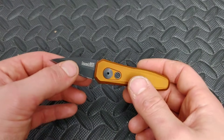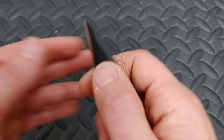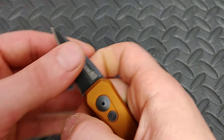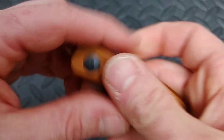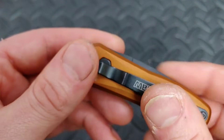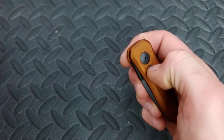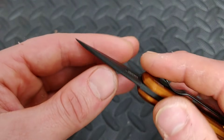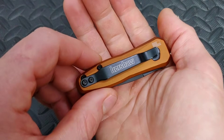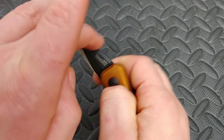This is the Kizer Launch 4. I did sharpen this to death because I was using it at work — it's in CPM 154 steel. I was using it like a claw to open boxes. Even though it's been used pretty heavily, these are aluminum handles, anodized aluminum handles — the anodizing held up pretty good, maybe a little bit of marks. The blade is catching some scratches, but it's a knife and it was getting used, so that's awesome. Great little knife. Automatic, nice little thwack.